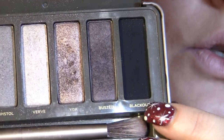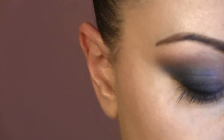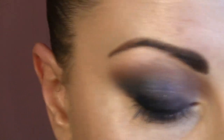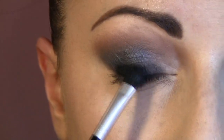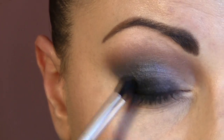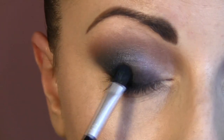From the Urban Decay 2 palette, I'm gonna go with Blackout, which is a beautiful black eyeshadow. I'm gonna press it all over my eyelid where I put the Avon super shock pencil and make it even more black.